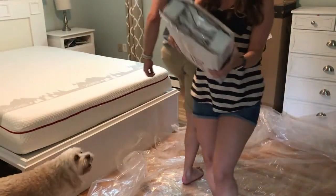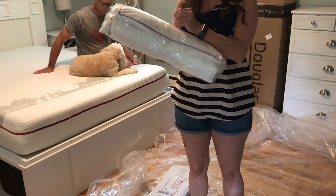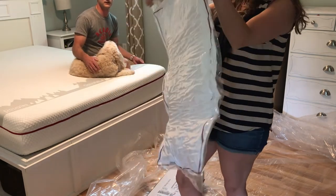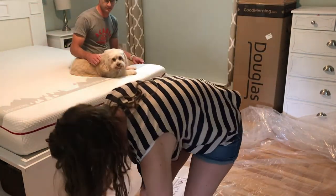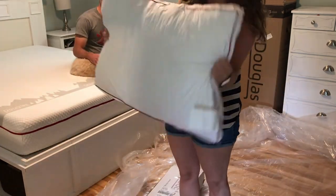We also got these awesome pillows from Douglas. They are also compressed and rolled up, as you can see — they look super thin. But once you take the plastic and cut it open and drop it on the floor, you can see it starts to expand right away.